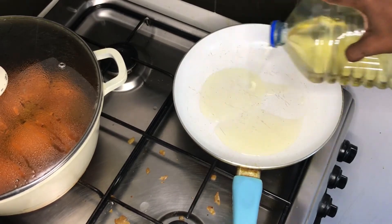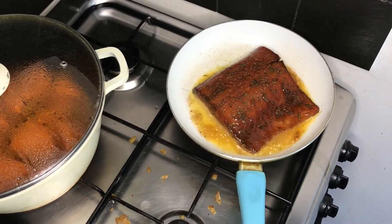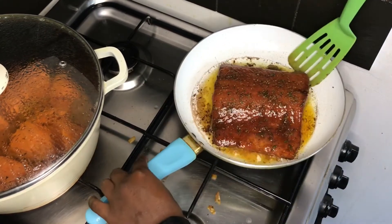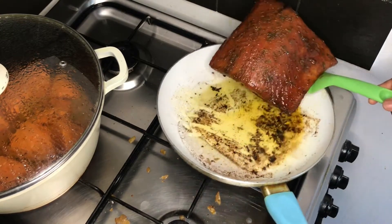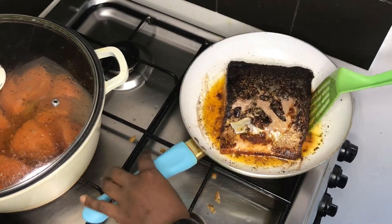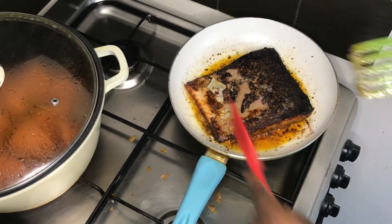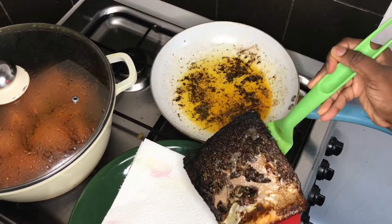Now I fry the salmon that's been marinating. I add sunflower oil to the pan and fry the backside first so it doesn't burn. I use my frying spoon to lift the edges to get under the fish. I notice the bottom is getting a bit stuck, so I flip it and cook the other side on low heat. I give it a nudge with the spoon so it doesn't stick, and cook for about five minutes on low heat until each side is properly cooked.